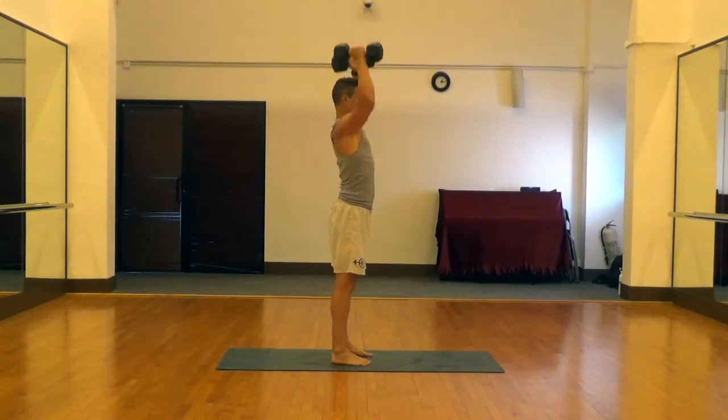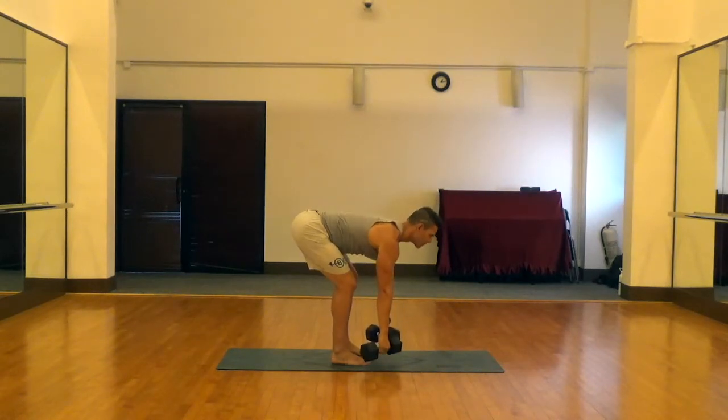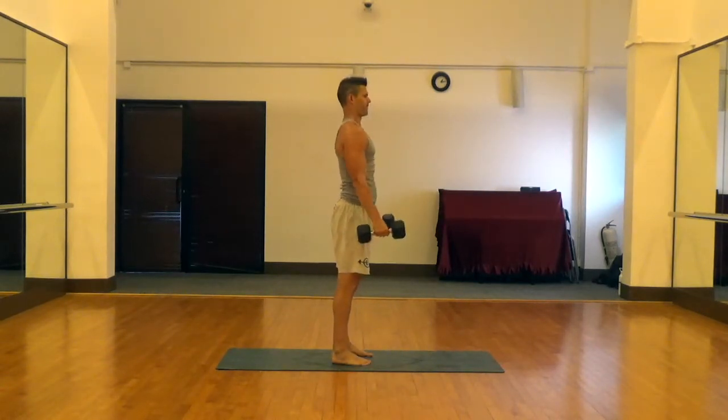Then it's a biceps curl and a shoulder press. Supinate and pronate those hands to take pressure out of the rotator cuff when you press and lower the weights back down.